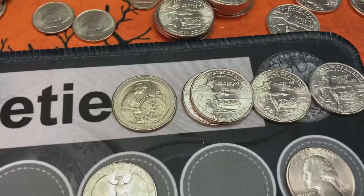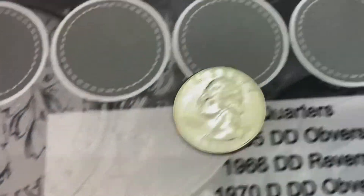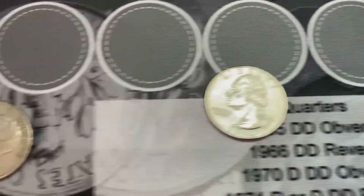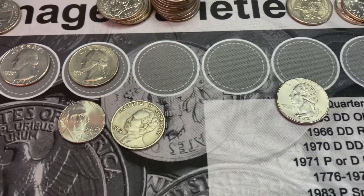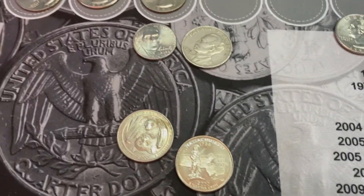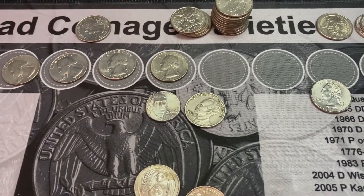I also found a few die chips and a die clash on a few of these. This 1996 quarter is a very, very nice one that I'm going to hold on to. I've got a few other state quarters to look at and see if I have better ones or if I'll replace them with some of these. Well, I appreciate you watching. Thank you. Feel free to like and subscribe. Have a good day.